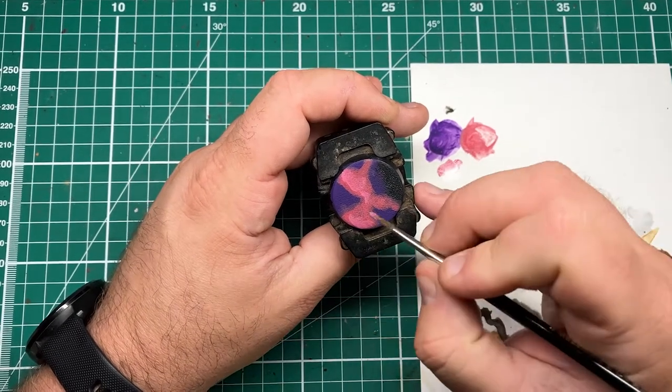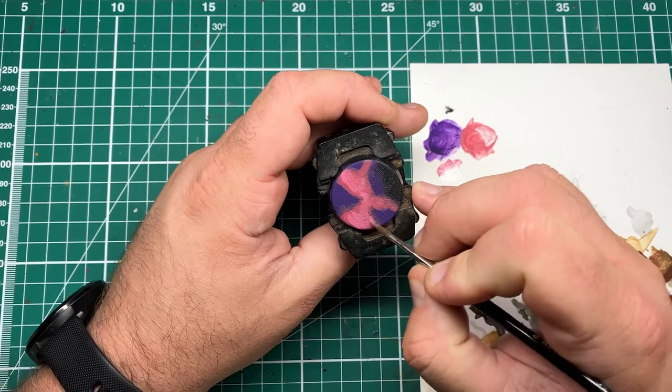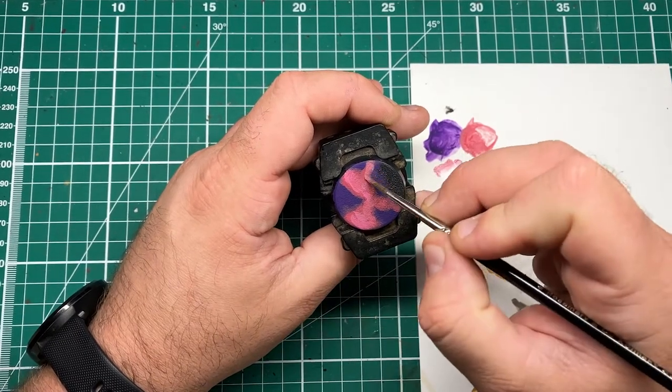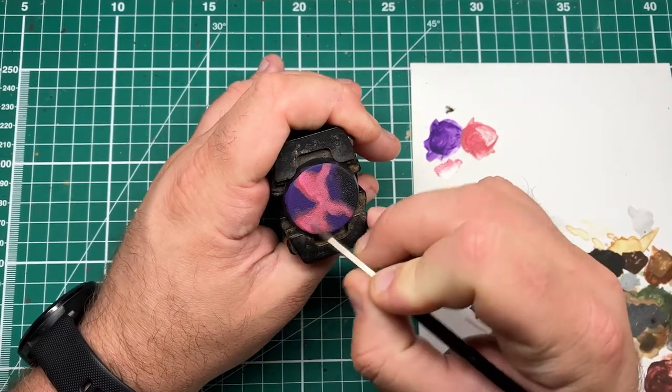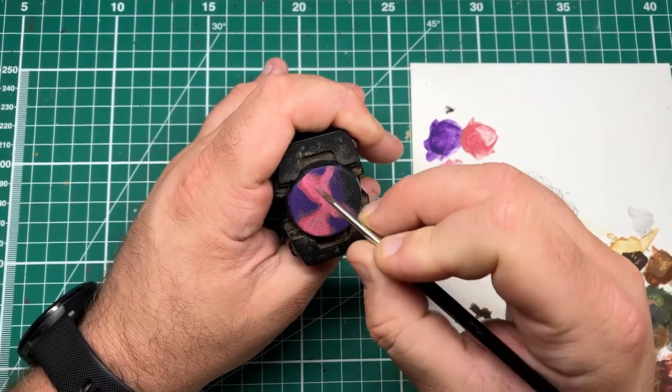Next, I'm refining this pinky color with some Empress Children from Games Workshop. I've thinned this down only a little bit, as I'd only want to do maybe one pass of this, but this is just to refine that pinky tone within the middle.